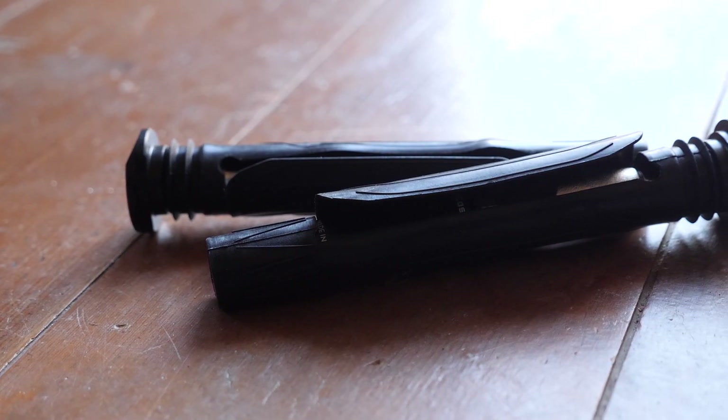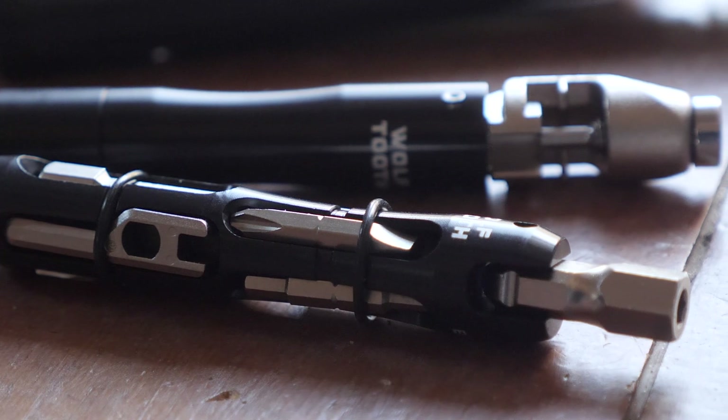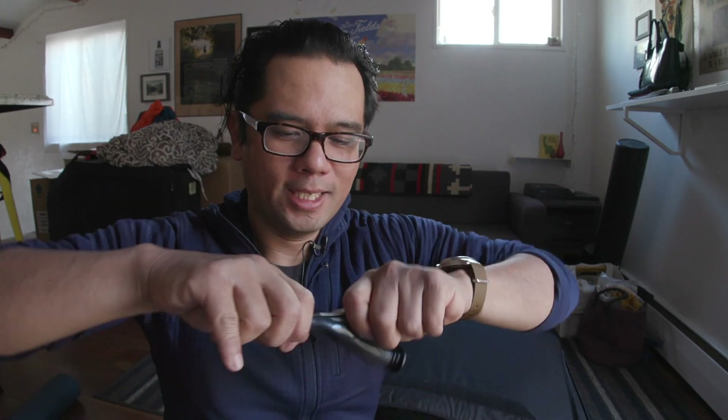There are two sets of tools for either side of your handlebar. One is a series of magnetic bits that plug into a socket and you can use it as you would a regular multi-tool. The other side is for tire repairs — you've got a chain breaker, bacon strips, and all sorts of tools to fix a flat if you're running tubeless.